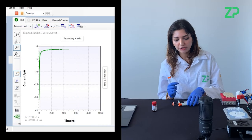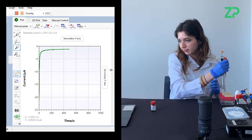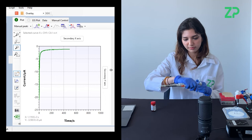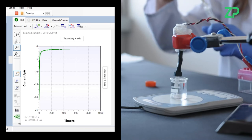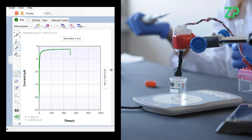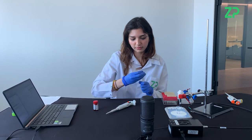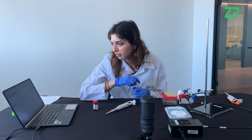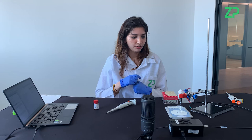Now we'll get ready to apply titrations of 20 microliters — we're almost at 500 seconds. So I'll apply it now. As you can see there was a step at 500 seconds, which was our first titration. From the graph there was a step down, and you will apply these titrations every 100 seconds to get your calibration of your lactate generation 2 sensor.